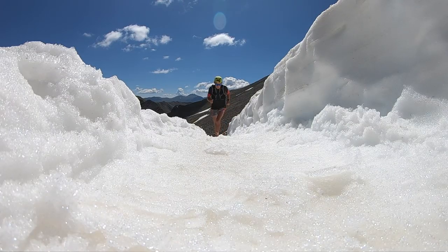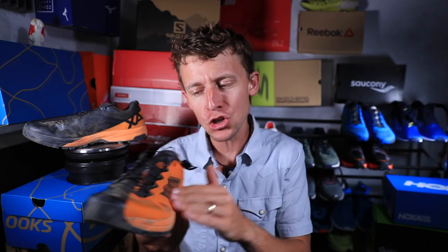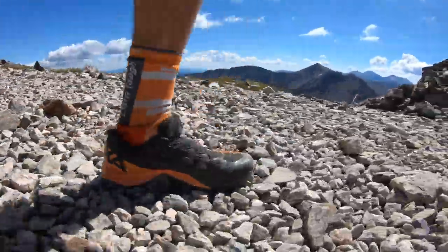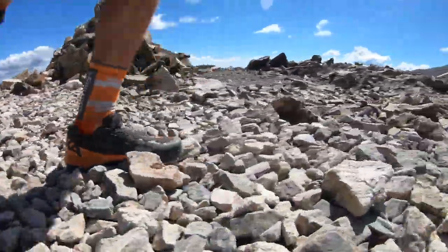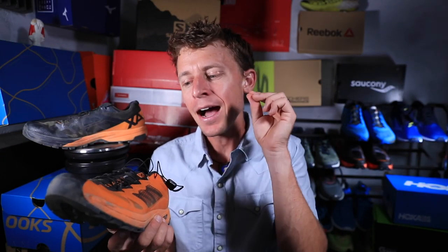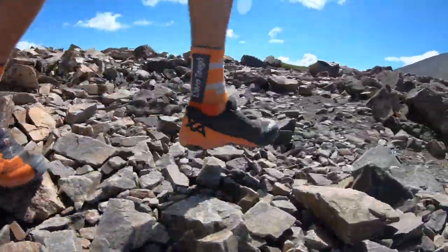Today I took the Alpine Pro up into the Alpine — Torrey's Peak here in Colorado. It's a 14,000-foot mountain. Ran up to the top in an hour and 26 minutes in this shoe. It's being marketed and promoted as a trail shoe for the high Alpine environments.